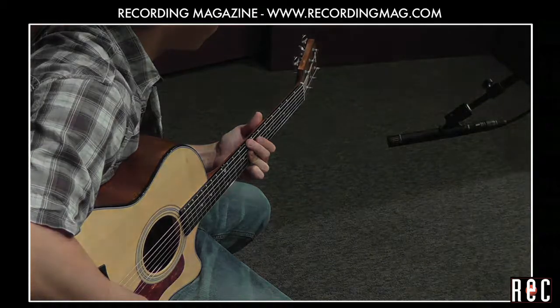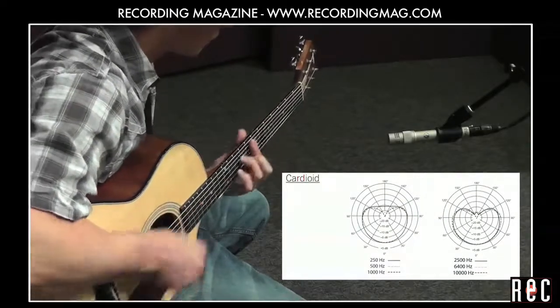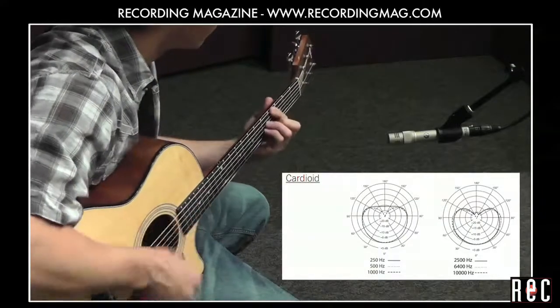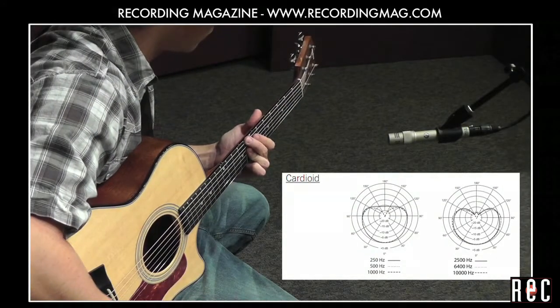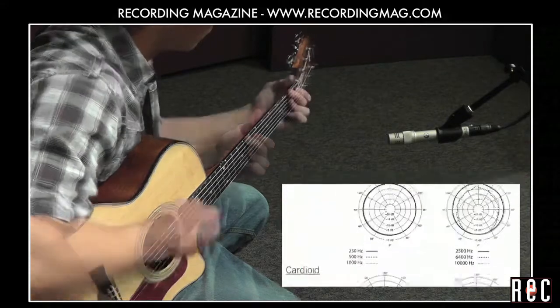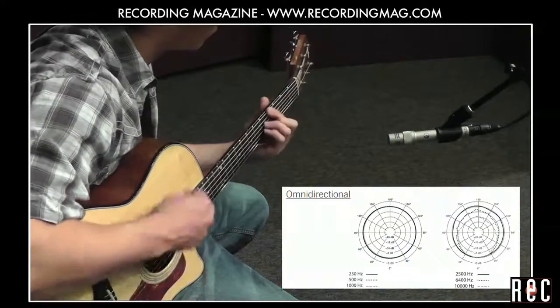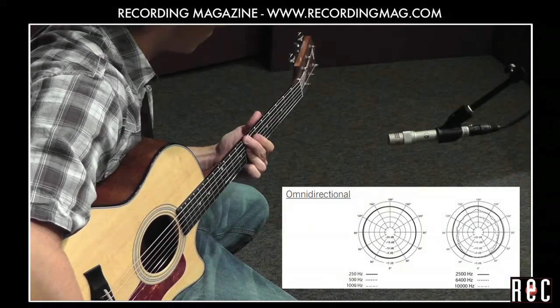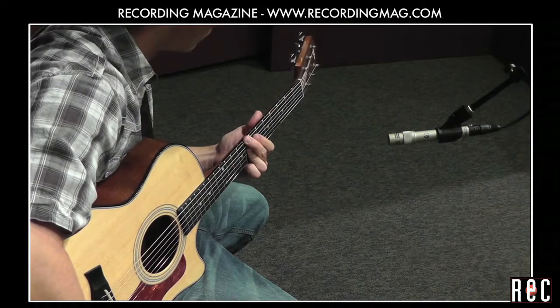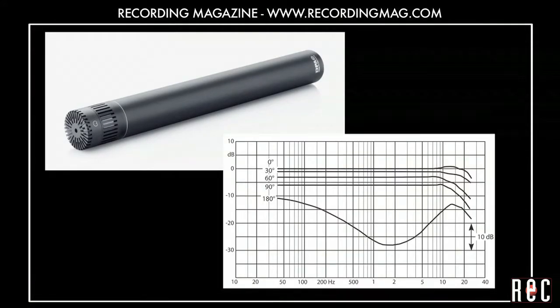This mic had a nice bright high end. We tried the Shure KSM141 in the cardioid and omnidirectional modes. And here's a Danish Pro Audio 4011 Cardioid. Notice the smooth high end.